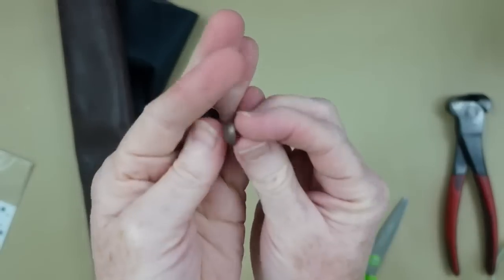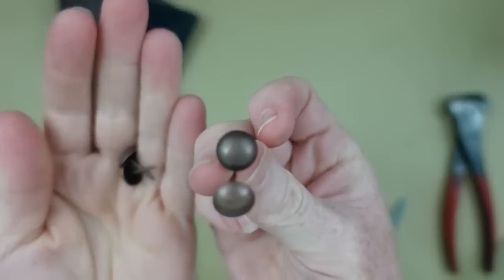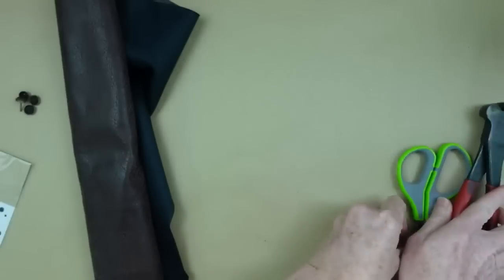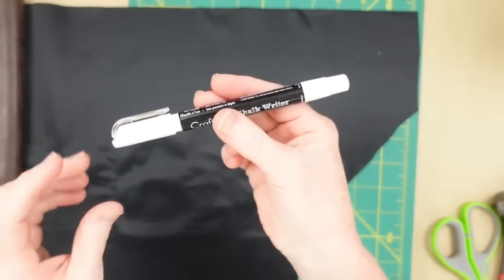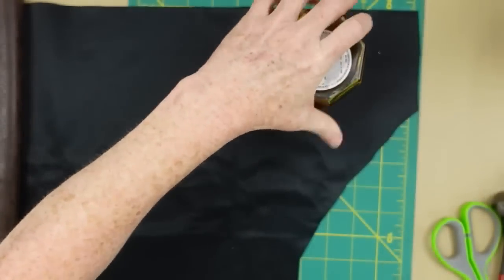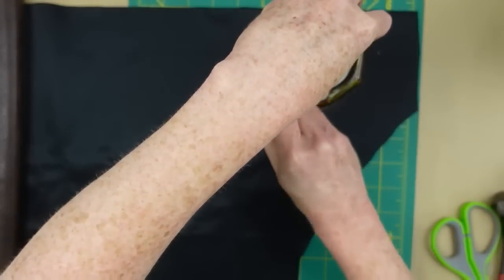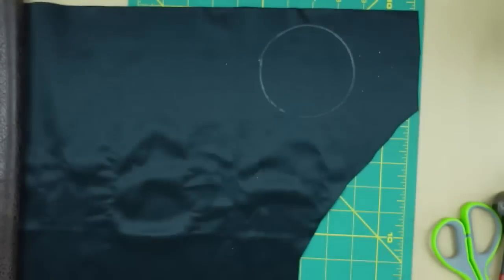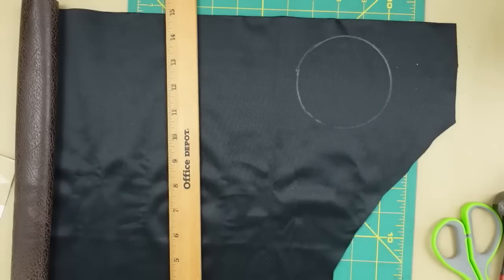I'm going to take some leather and some furniture nails or brads or tacks — whatever you have. You can spray paint tacks if you want to. Then I'm going to use my white chalk pen from Dollar Tree on the backside of this fabric and just draw out a circle that I know is going to fit on the front of my bottle.